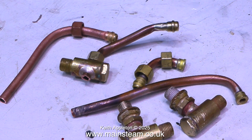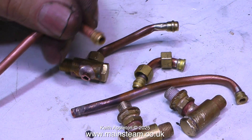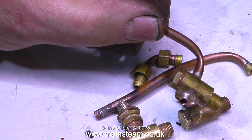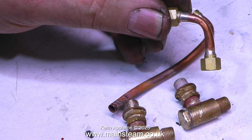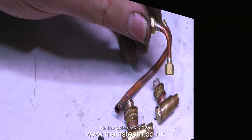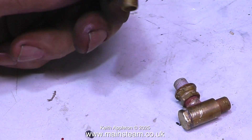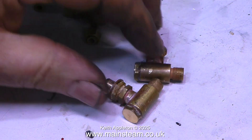Before we get onto the steam test properly, I'd just like to show the pieces of piping and associated fittings that we removed from the engine because they didn't work. The kinks are very bad in these pipes and I can't understand that such a beautiful engine can have piping like this — it really isn't good. And here we have the check valves, and neither of them work. Both of them pass water or air in both directions.